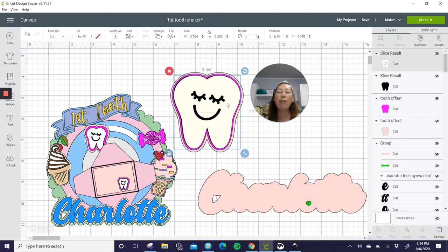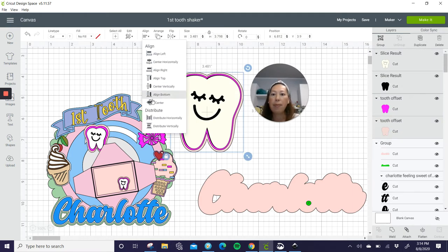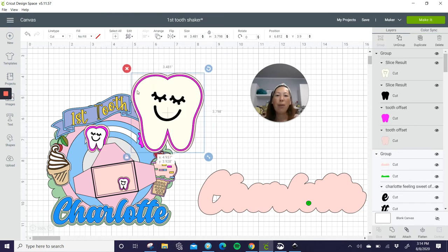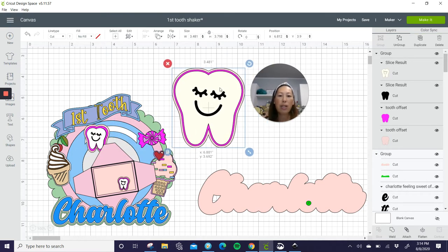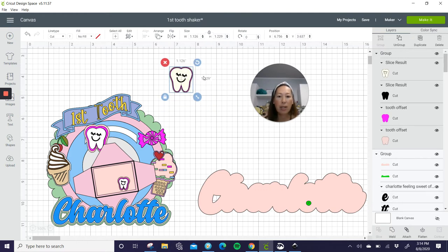So now we have our tooth. The way I would work with the tooth is when you're piecing everything together, I would grab all of the tooth, go to Align, Center, and then group it together. That way when you move the tooth, all the layers move together and you can resize it together. You want all the layers to be sized accordingly, respectively.